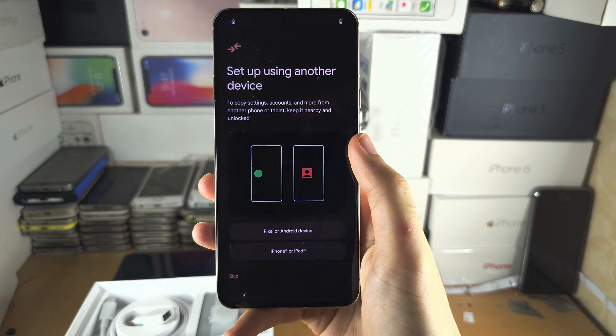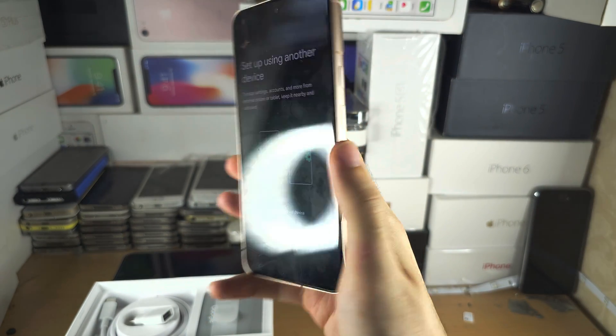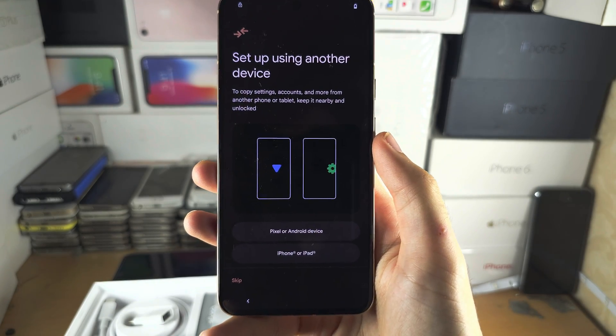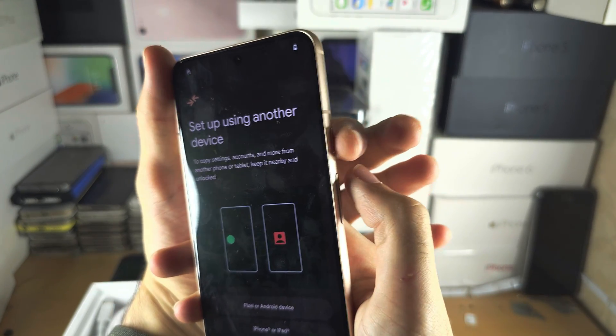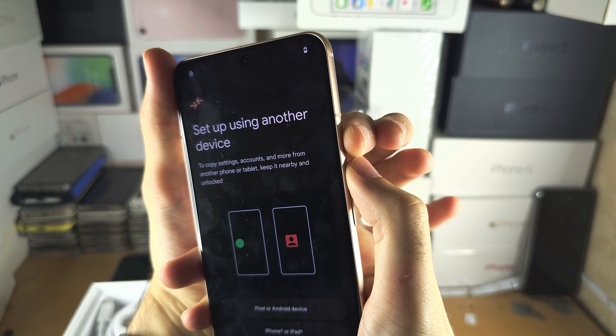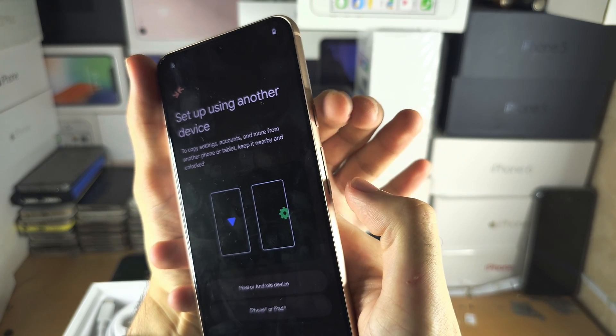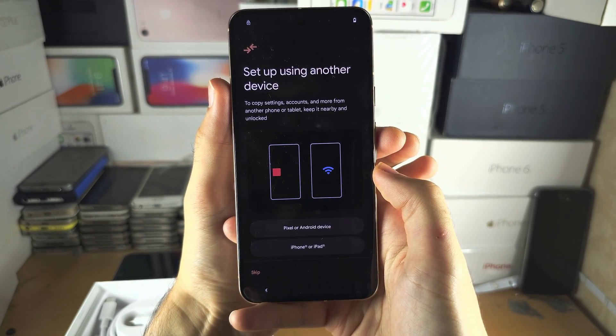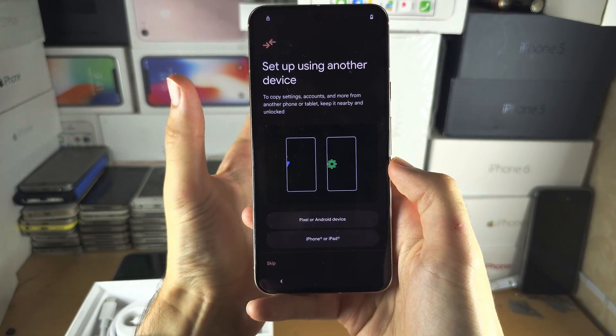Welcome everyone. The first step to hard reset a Pixel 8 is we need to do the following key combination: press and hold power and volume up for 10 seconds, then release power and volume up and press and hold power and volume down until we see fastboot mode.